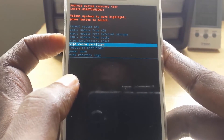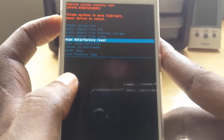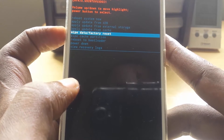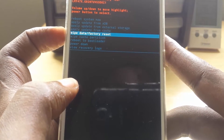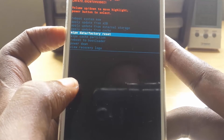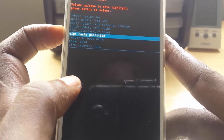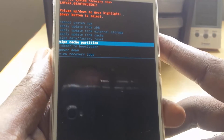There are a variety of options here. Most people will go for the option to wipe data and factory reset, but be warned — once you do that, it will erase all the data on your phone. So if you have pictures, you'll lose those unless you've backed them up previously.